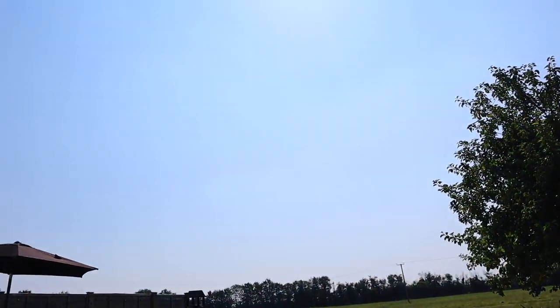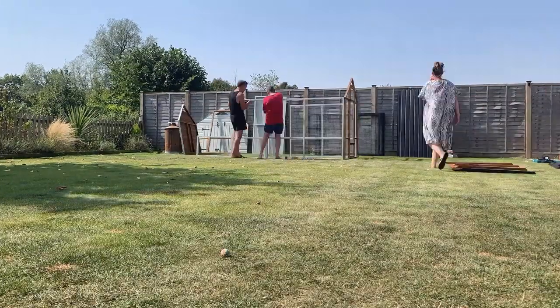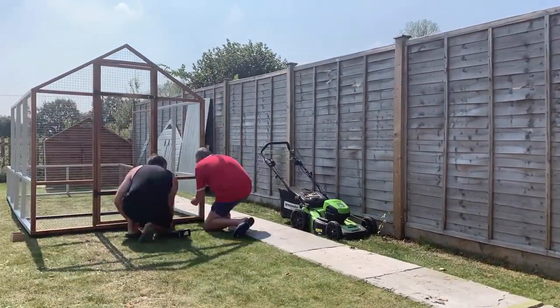Hi everyone, we are back today finally building the chicken coop, just waiting for my dad to arrive. Him and Andy are going to get on it — the drill's on charge, ready to go. Fingers crossed it's not going to be a difficult job. I'm hoping it will be finished by the end of today, looking forward to seeing it in its full glory. We are blessed again with beautiful weather — time to get started.